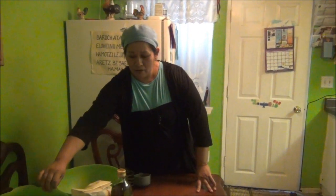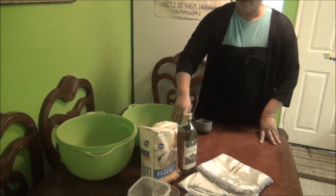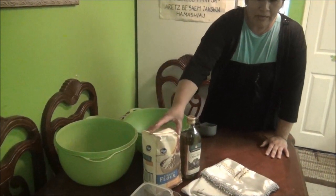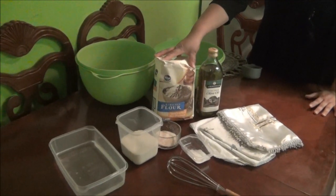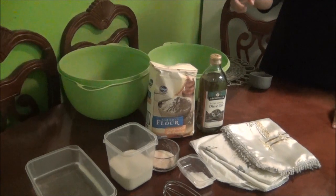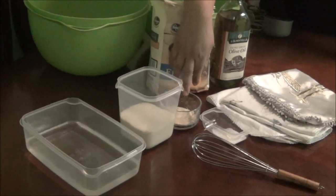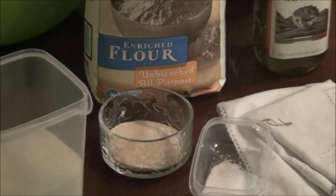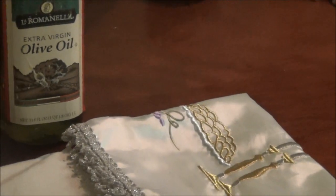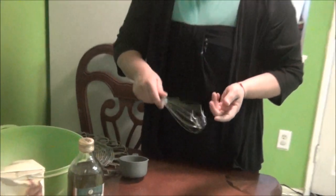Primeramente necesita tener dos charolas que sean hondas. La harina que se usa tiene que ser harina sin blanquear. Tres tazas de agua tibia, dos tazas de azúcar, tres cucharadas de levadura, una cucharita de sal, el aceite de olivo, y dos cubiertas. Y si gusta tenerla para que pueda batir la levadura.